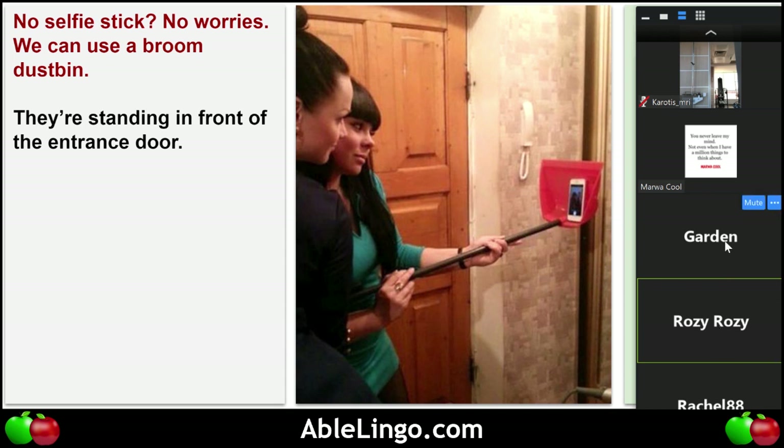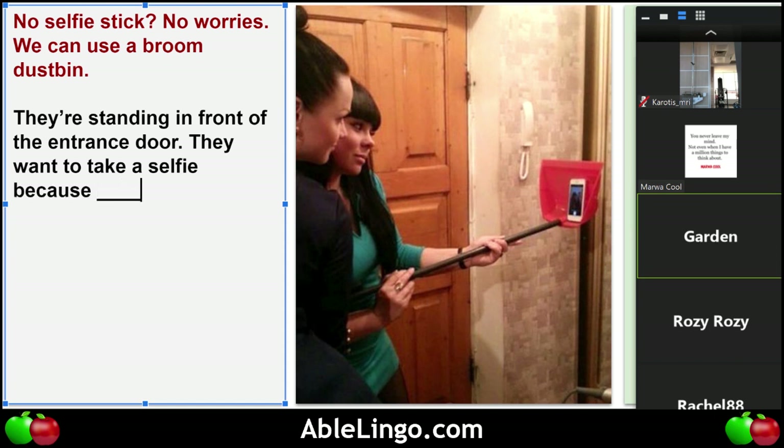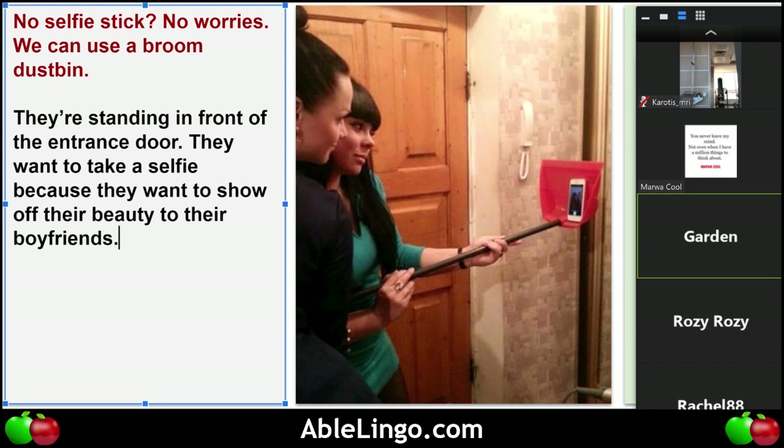Garden, why do you think they want to take a selfie? They want to show off their beauty. To who? Their boyfriend. If it's Instagram, do they want to show their boyfriend or the whole world?